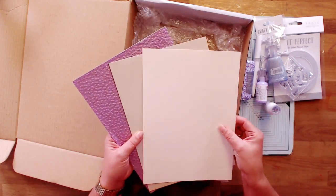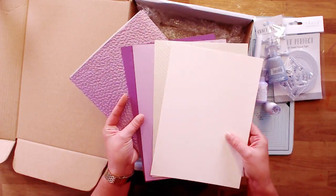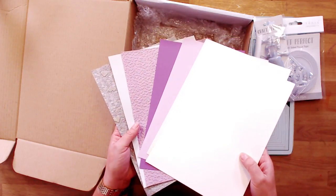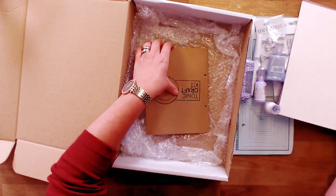Let's have a look. We've got the ivory, the textured beautiful handmade papers, the pearlescence, the Craft Perfect — all those different colour hues in there. So let's have a look at the important bit, the bit that we really really like.